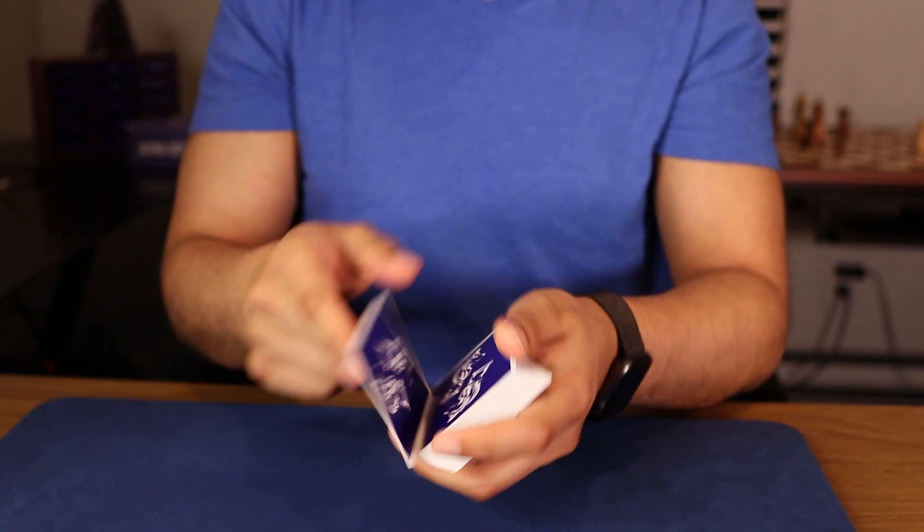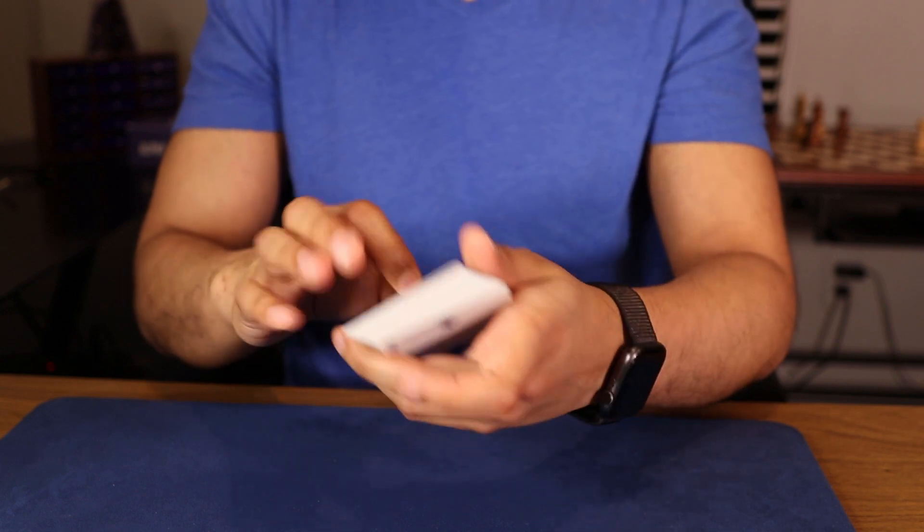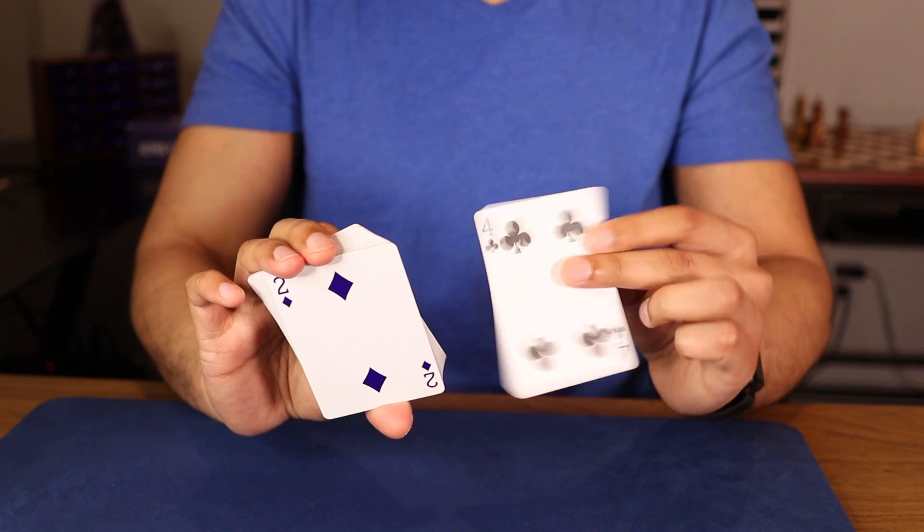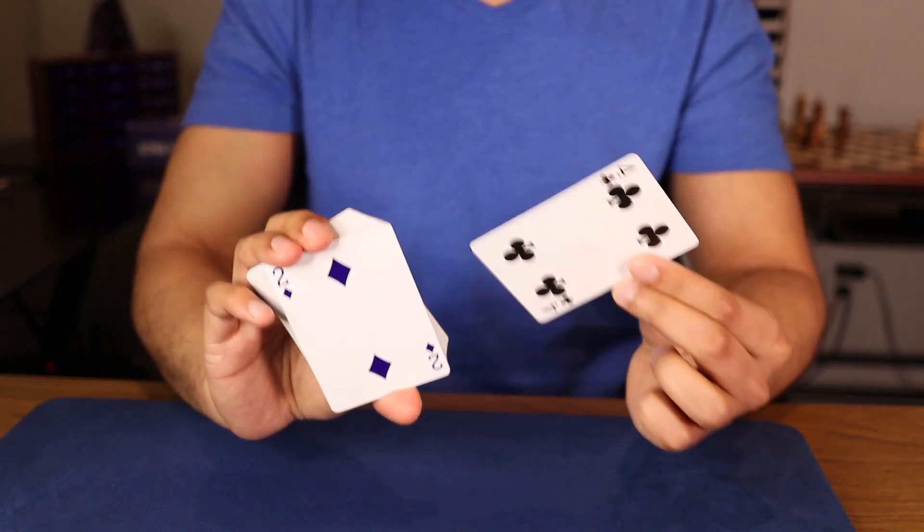Hopefully it wasn't the top card, right? This is not the card you memorized — the Four of Clubs? No? Okay, it wasn't this Two of Diamonds, right? I told you not to memorize that one. So it wasn't the Two of Diamonds or the Four of Clubs.